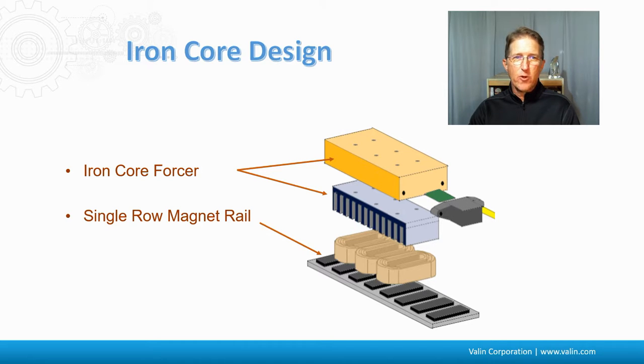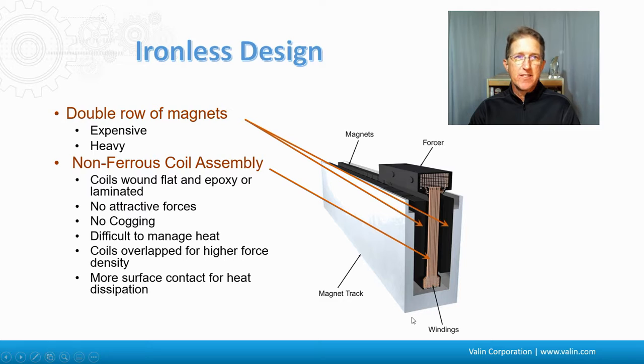Here's the iron core design, where the forcer is up top — the carriage with the forcer and the coils. These are the copper coils as part of the carriage, and then it has a single row of magnets along the bottom. There's an iron backplate down there that really helps increase the magnetism.